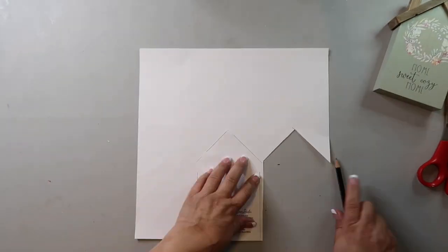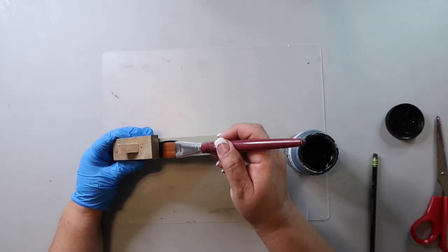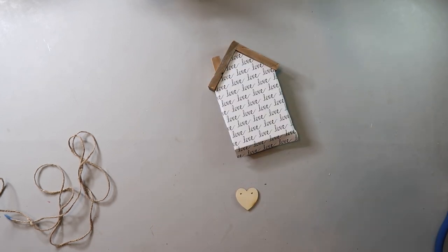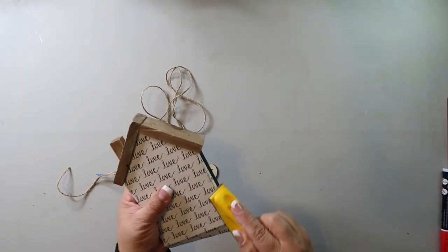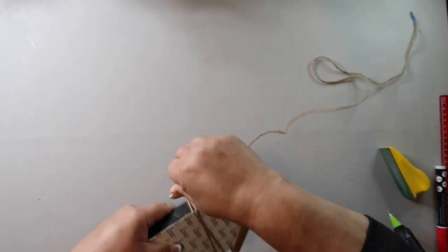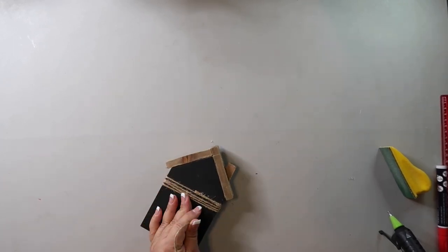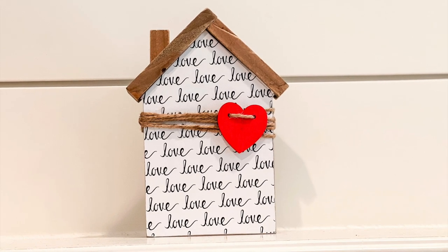DIY number seven uses one of those houses I got for just over a dollar on clearance at Hobby Lobby. I sanded the front, painted the sides, back, and bottom black, and glued on some love-themed craft paper from Hobby Lobby. I took a wood heart from Hobby Lobby, drilled two holes in it, painted it red with a paint pen, sanded the edges smooth, then hot glued one end of some twine and wrapped it around the house about five times, threading it through the holes in the heart. This is honestly one of my favorite pieces from today's video — I love the sweet, simple look.